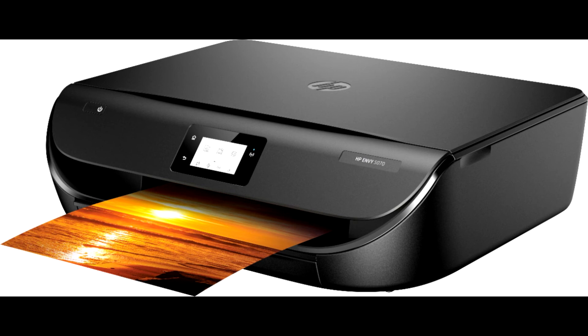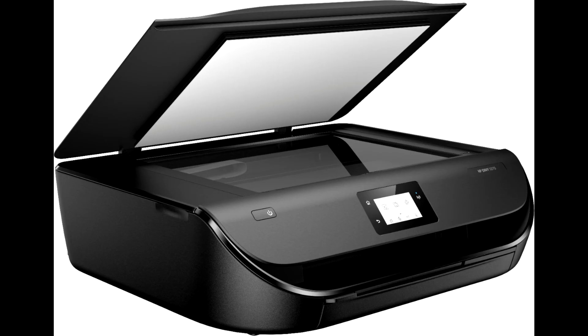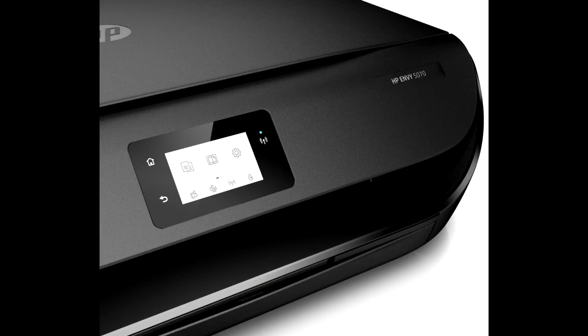Get started fast with easy printer setup that guides you step-by-step. Simply download the HP Smart App, connect to Wi-Fi, and share the inkjet printer across all your family's devices.